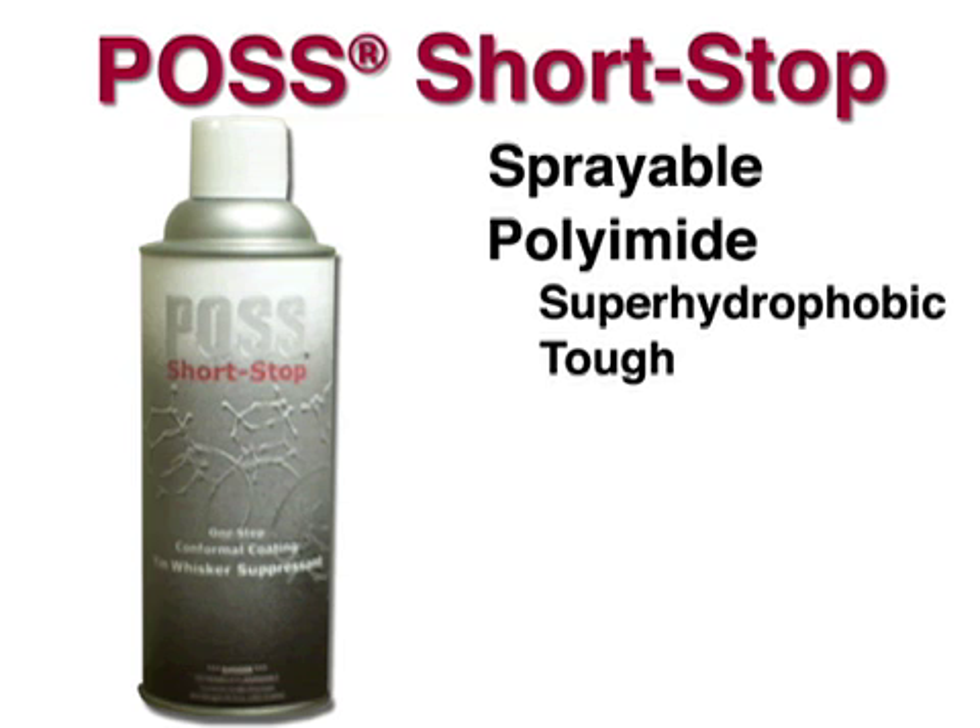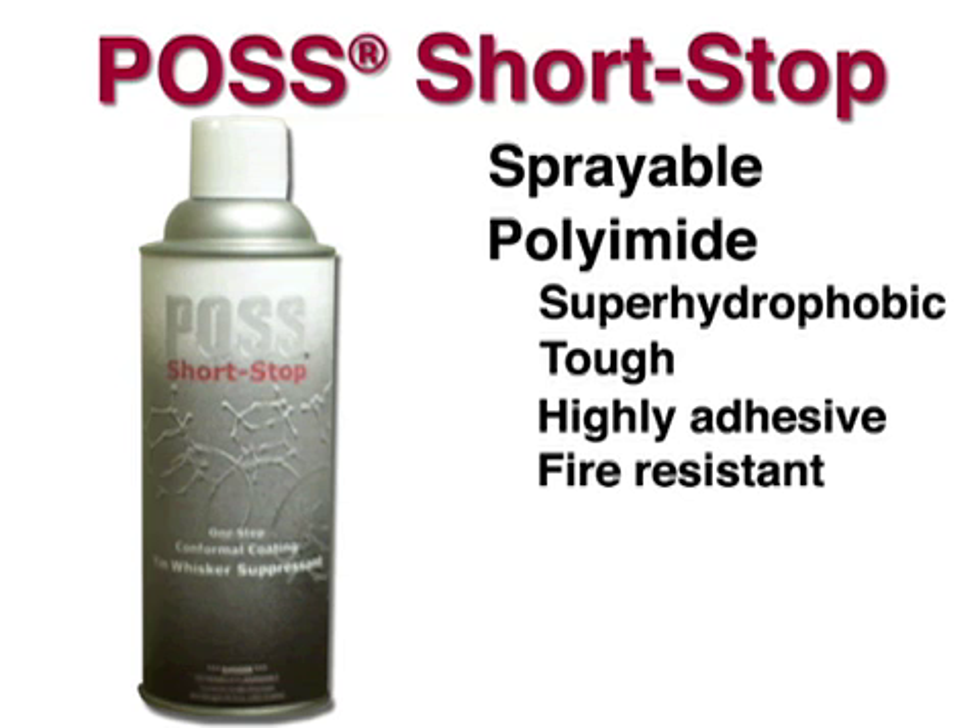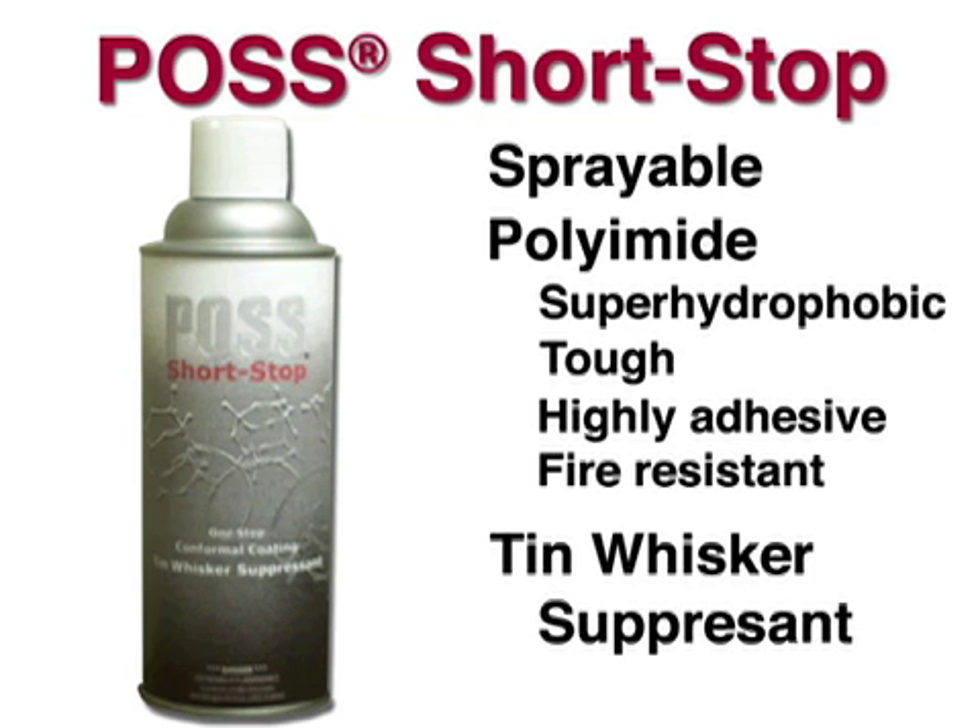In addition to being tough, highly adhesive, and fire resistant, Shortstop can suppress the formation of tin whiskers and thereby prevent destructive short circuits.